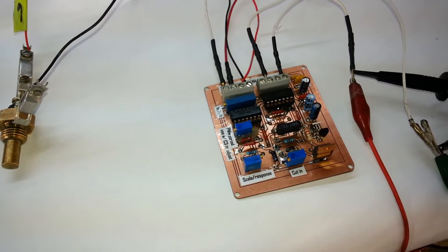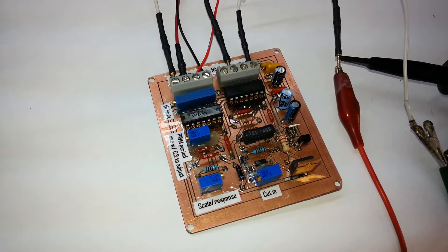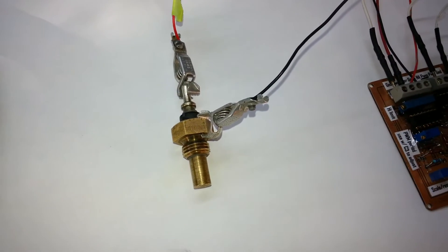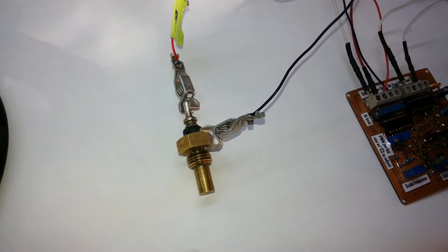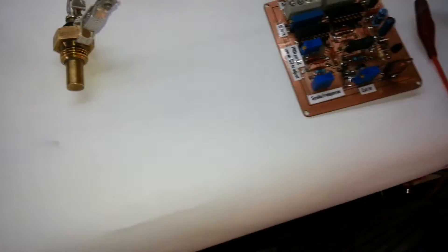Here's the final product. This is the electric fan controller. It generates a PWM signal that is proportional or inversely proportional to the analog signal from a standard temperature sensor. This particular one is a negative temperature coefficient sensor from an older Mercedes, and this here is the fan that it controls.